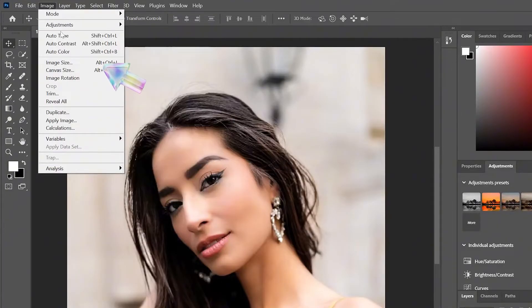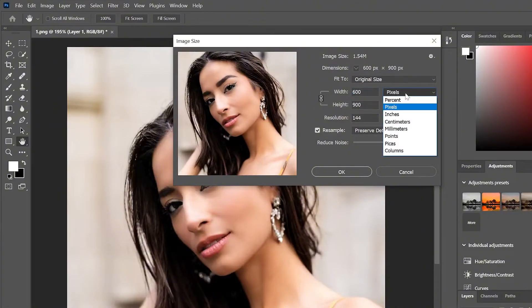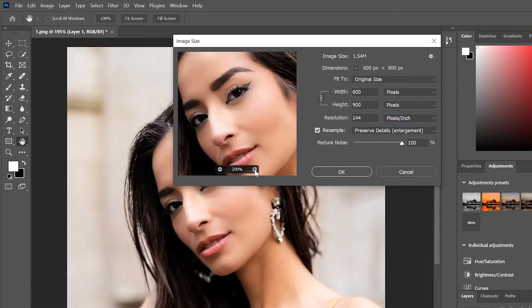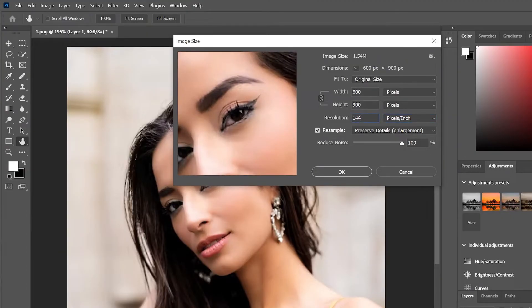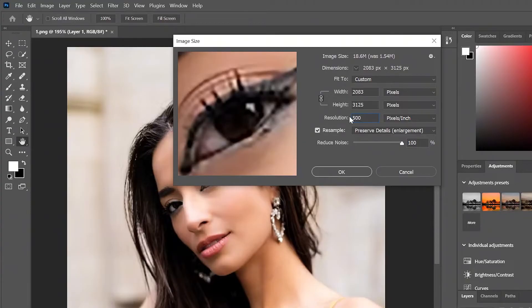First, go to the Image option and select Image Size. In this Image Size panel, make sure your dimensions are set to pixels. Now, what we want to do is increase the resolution until the longest edge of our image is at least 3000 pixels. I'll set the resolution to 300 and see how it turns out — that seems not enough, so let's increase it a little more and try 500. That puts me just over 3000, making it a good resolution for this particular image.